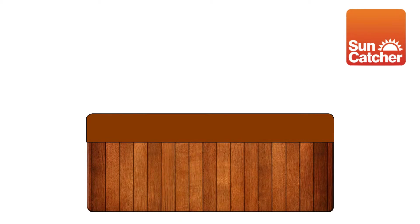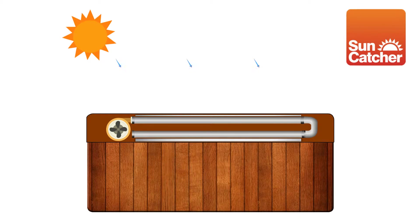In this video, we explain how the Suncatcher Solar Spa cover works. First, incident sunlight heats up a plastic solar collector mounted inside the cover.